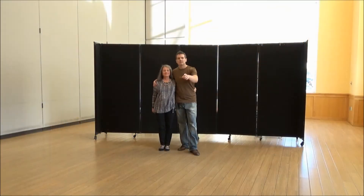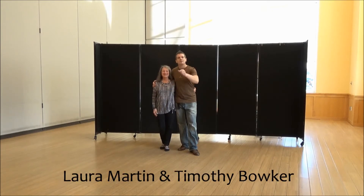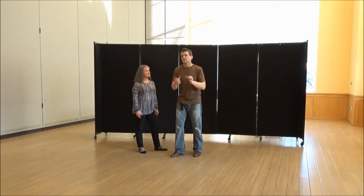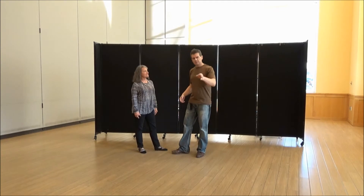Happy Sunday, everybody. West Coast Swing Dancing here in Herndon, Virginia. I've got the Herndon girl herself — Laura. We're going to show you what we taught for our twice-a-month West Coast Swing class dance here in Herndon. This is actually off of a whip hustle style.